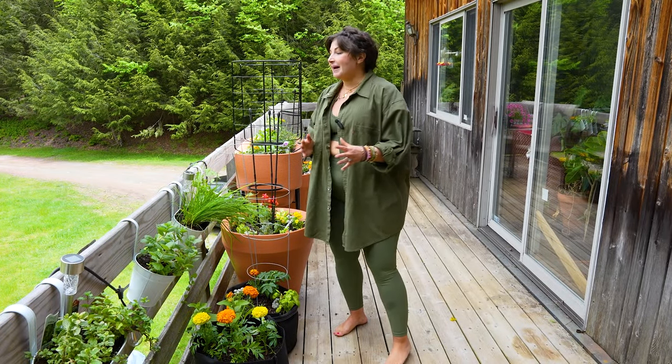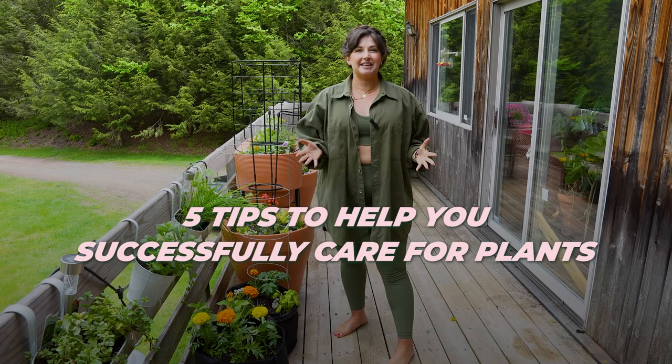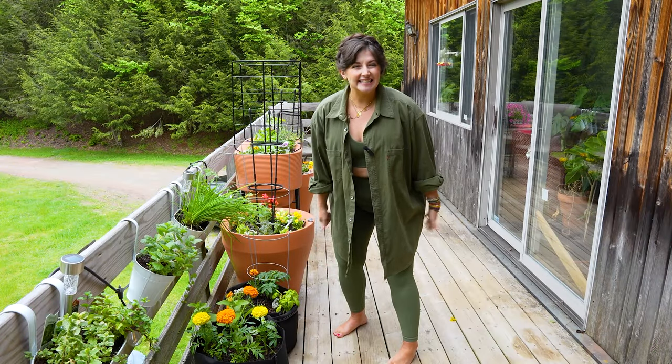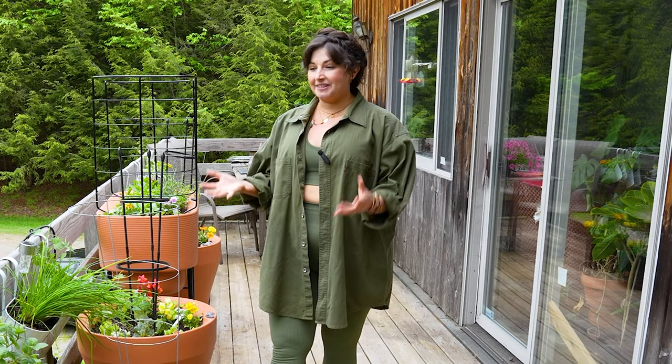If you have been dreaming of having a balcony garden oasis, here are five tips to help you successfully care for plants in containers. Hi, plant friends. I'm Maria, your new best plant friend, and I'm here to help you care for plants successfully, but most importantly, grow joy while doing so.